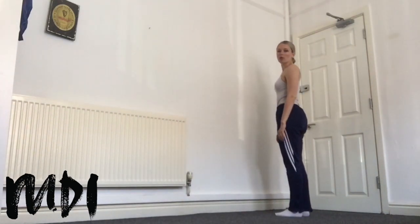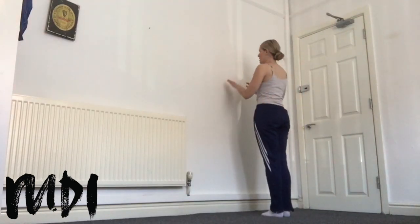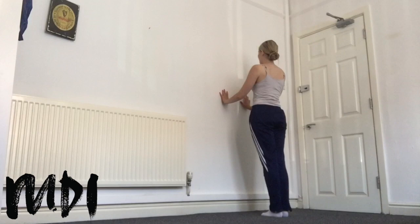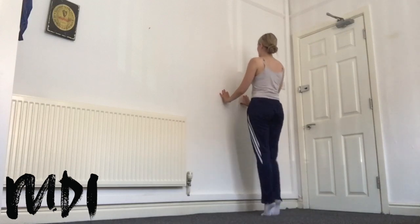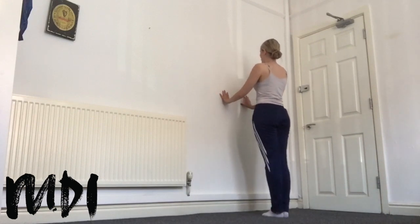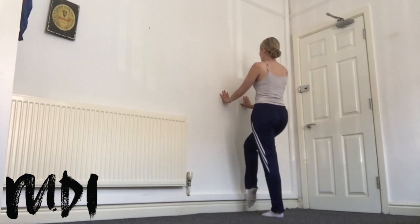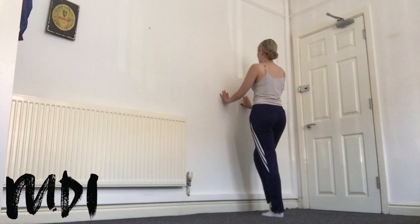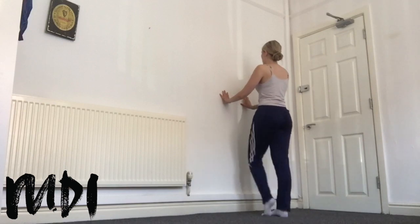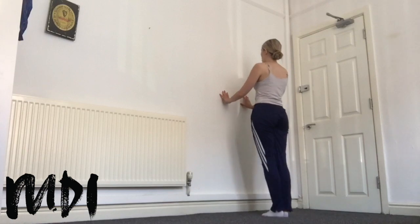We're going to be starting today with a foot warm up. We're going to start in a parallel position, placing the hands on the bar. We're going to walk through the feet starting with the right leg: one, two, three, four, five, six, seven, and lower on eight. We take the right leg, we push over, we point through the toe, push back, lower. Left leg: push, point, push, lower.